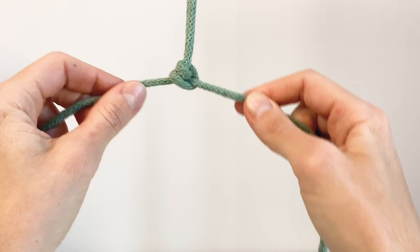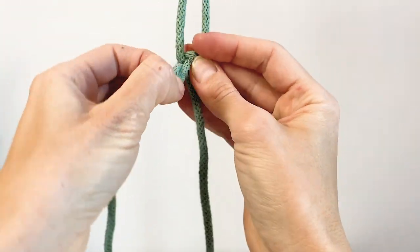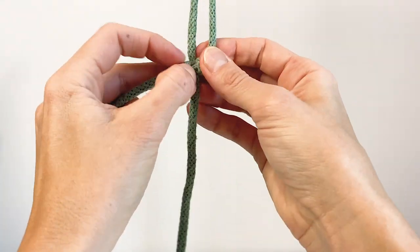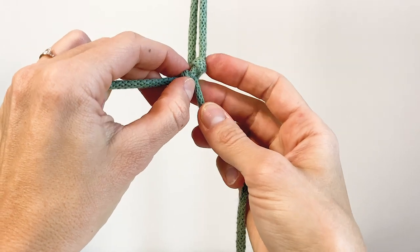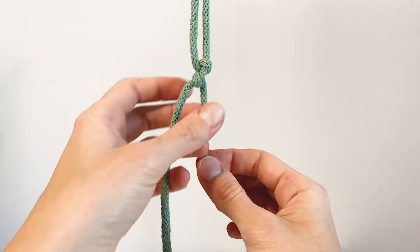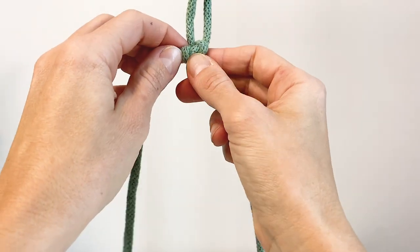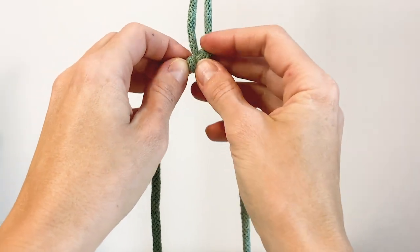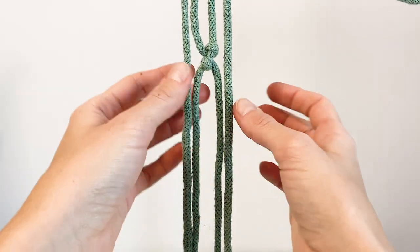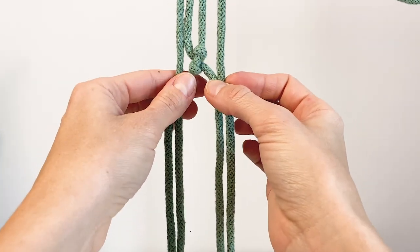Now if I were to tighten it completely, this is a normal clove hitch knot, but that's not what we want. We want to leave it a little loose — instead of tightening it completely, we're going to leave maybe five millimeters in between. So we have one row, which is only one knot, and then our second row is going to have two knots with these four cords.